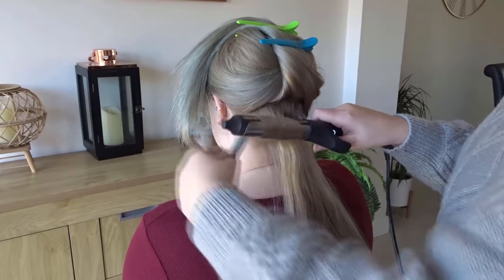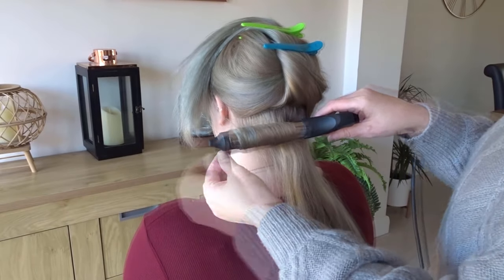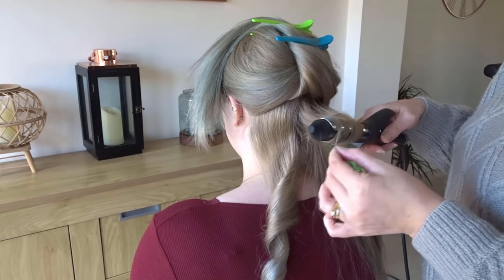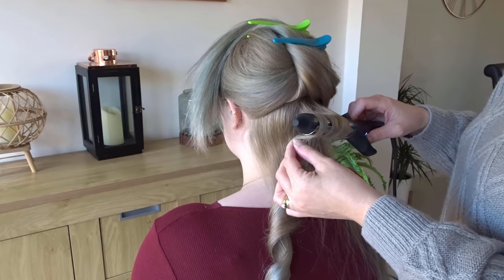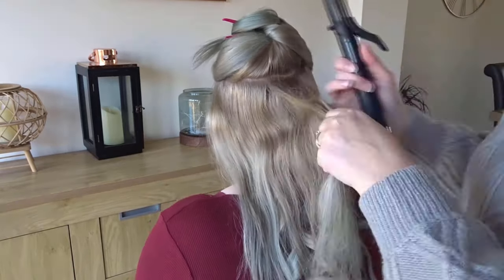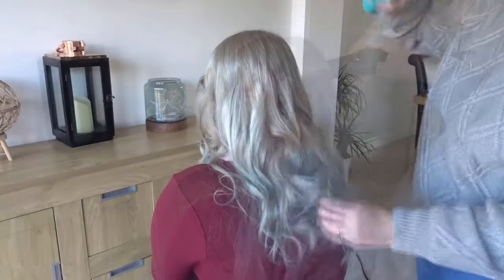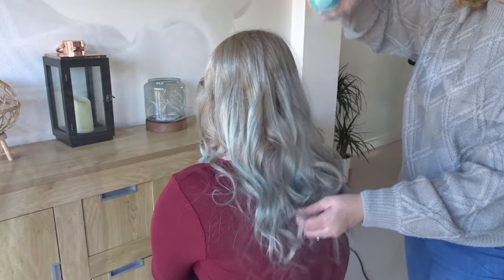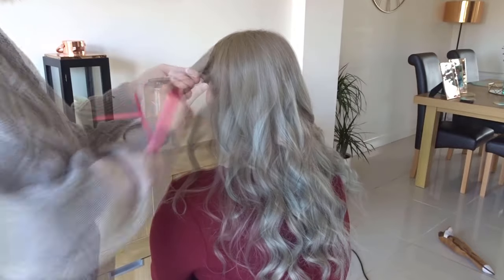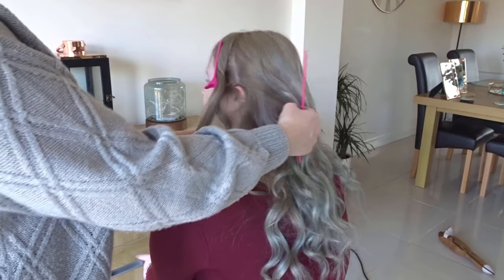Moving on to the third hairstyle. I'm just wrapping thin sections of hair around my curling tong, making sure I curl some hair towards the face and some hair away from the face. Just repeat this curl pattern until you've done all of the hair. Now we've got everything curled, I'm just going to add some texture spray just to break up those curls a little bit. Now we're just going to section out those front sections — I'm just taking my comb from the top of the head to meet the top of the ear and then just clipping that out of the way for later.